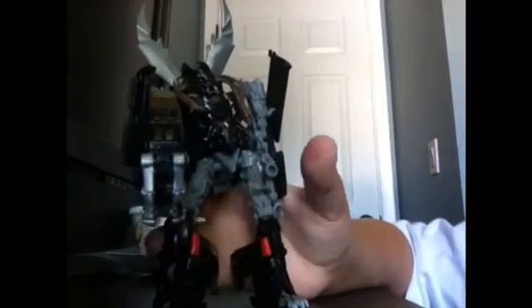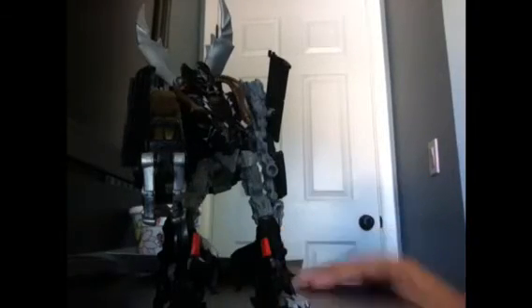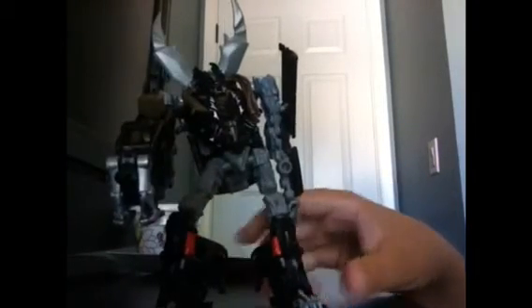You have Transformers Dark of the Moon Deluxe Crankcase. Once again, I'm sorry that I had to cut the video. I can't do jump cuts and I can't control how long it'll let me upload a video. So I'm really sorry. Thanks for watching. Bye.